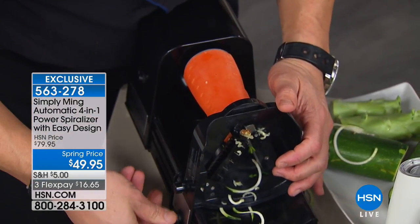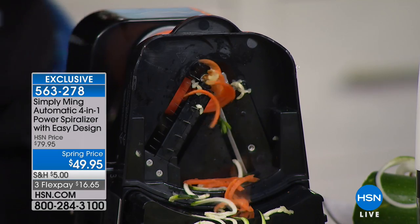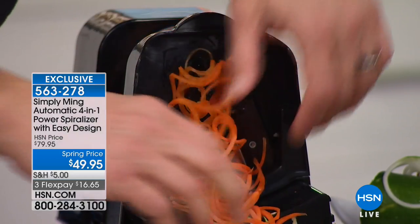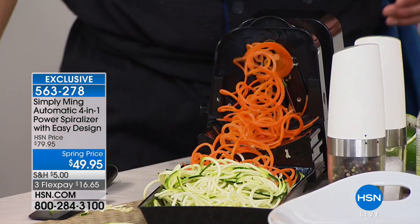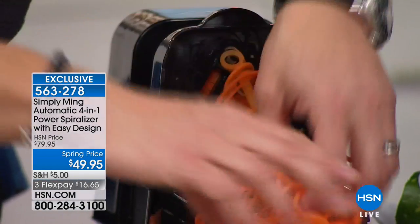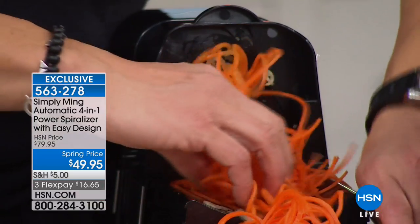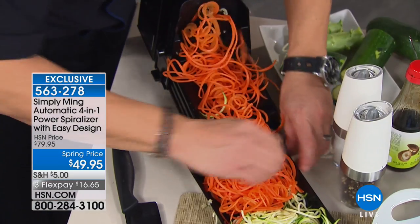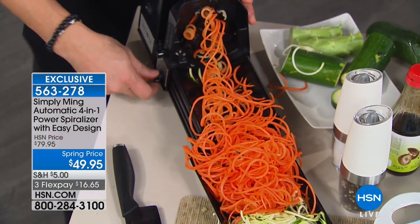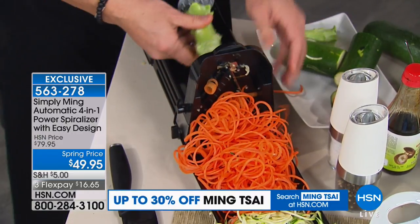Unlike the other ones where you have to crank them, you press a button. You just lock it, then you push it, and it'll just start feeding, and then you're going to start seeing carrot hair. We call it carrot hair, carrot spaghetti. Look at that. That's everywhere right now. If you hit the veggie section at the grocery store, they're spiralizing everything — broccoli, zucchini, carrot, daikon. And it's expensive. You pay to have that done.